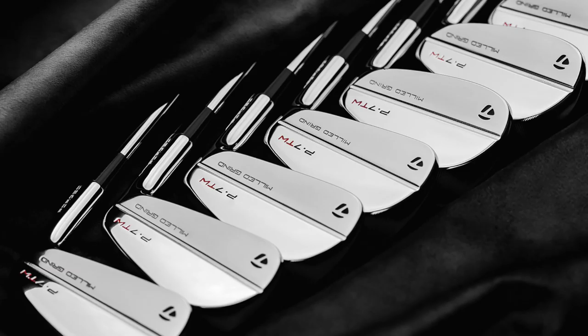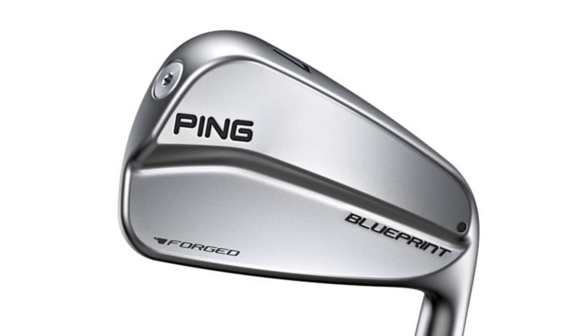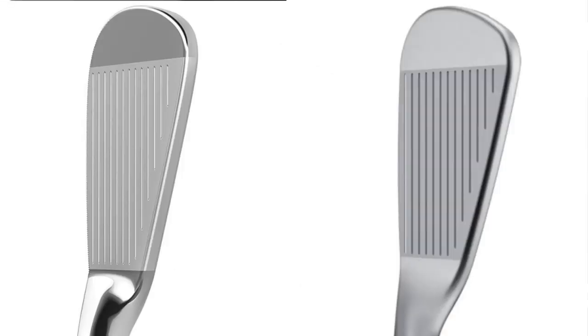There's a milled grooved bottom on the Tiger Woods iron, which is all to do with turf interaction. There's a high chrome finish on one and a satin chrome finish on the other, as you can see from the images - very much personal choice. The top line is incredibly thin, the sole is incredibly thin. On a looks basis, the Tiger Woods iron wins for me, but that's very much a personal thing.